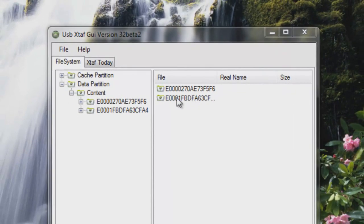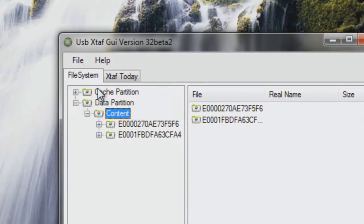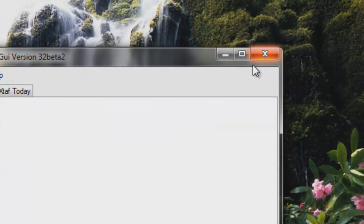Now, you should have two profiles in your content folder. You should have the one that you created earlier, the dummy profile that you gave a random name, and the profile that you just dragged into it. Once you have that profile dragged into the content folder, click File, Close Drive, and then just close ExploreUSB.